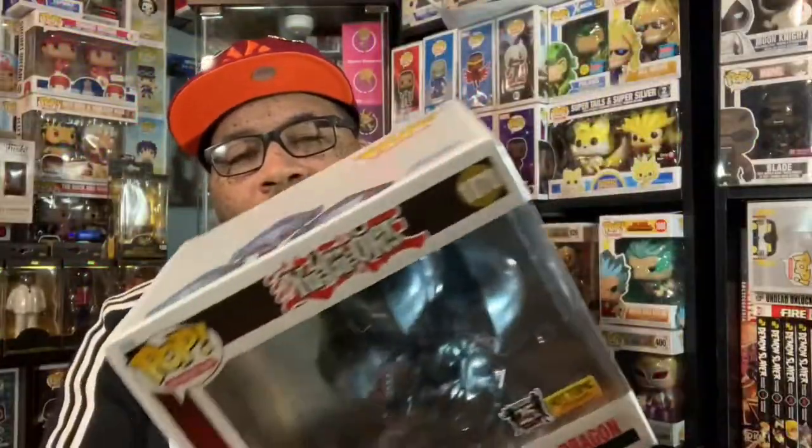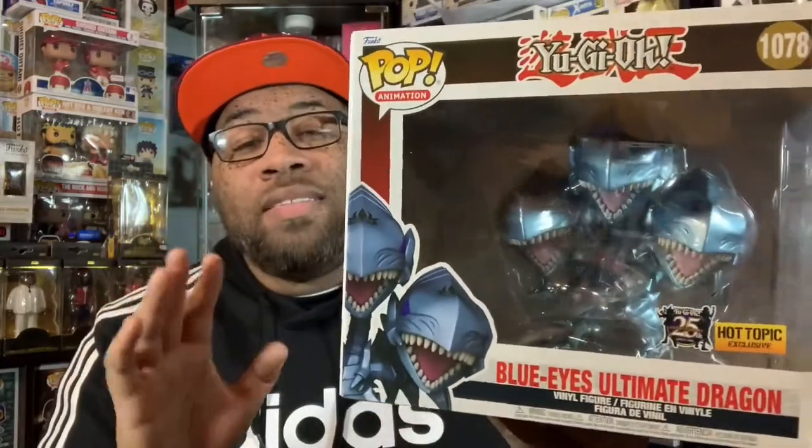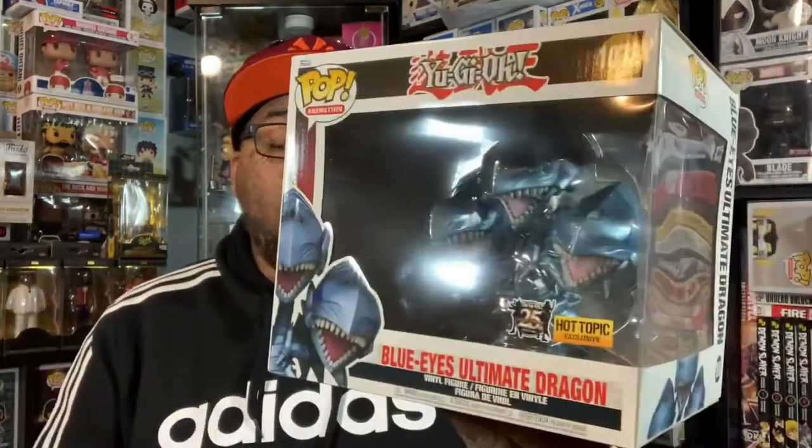We have this Blue Eyes Ultimate Dragon from Yu-Gi-Oh — a really, really cool pop, one that I anticipated and wanted for a while. I still never did get the original Blue Eyes White Dragon, but this is a pretty nice pop overall. Hot Topic still had a ton of them left, maybe like 10 or 12, which is crazy in my opinion.